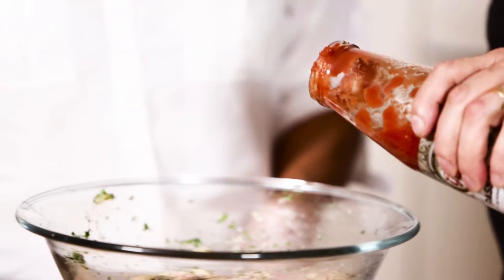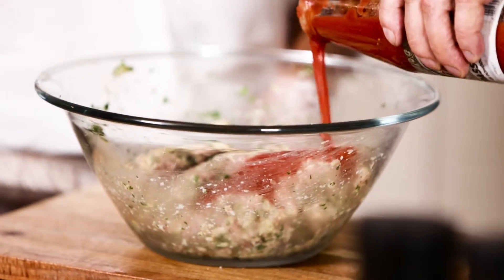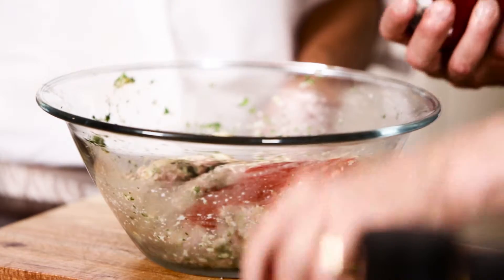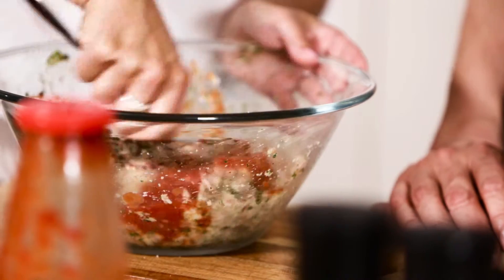I think we could just add a little bit of passata to loosen it a little bit more — just a small glob. Mix it up again. That's going to keep it with a really delicate, moist flavour.